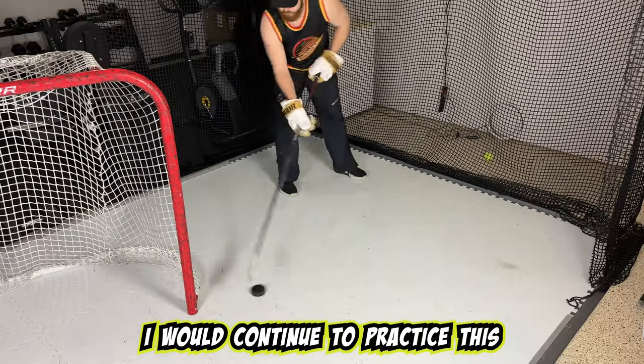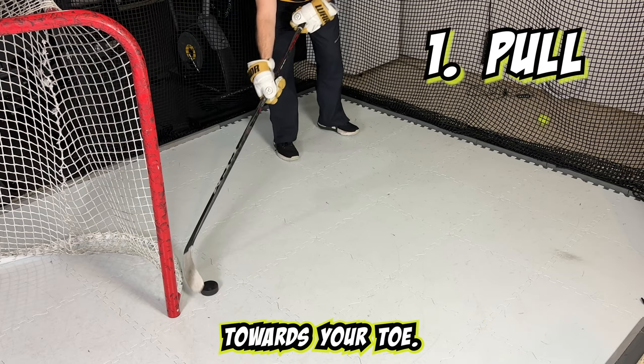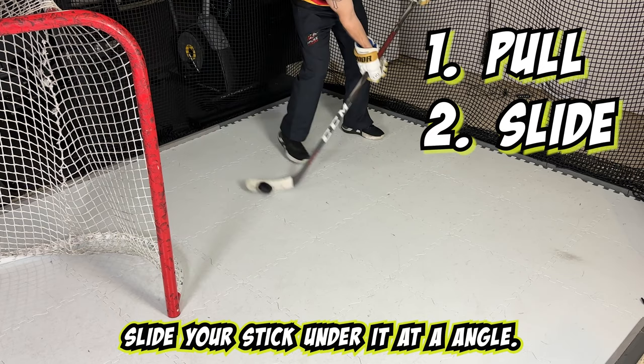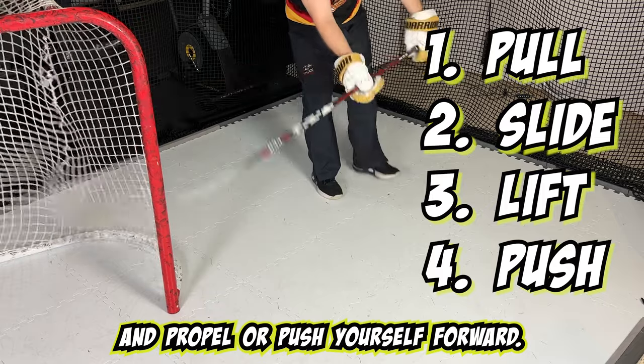I would continue to practice this, remembering to pull the puck towards your toe, slide your stick under it at an angle, lift the stick up with the puck on it, and propel or push yourself forward.